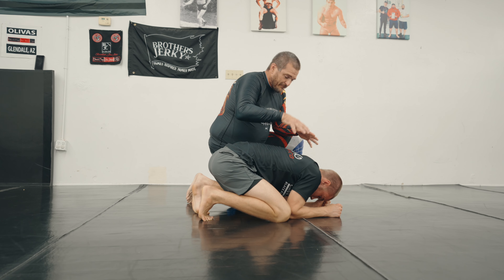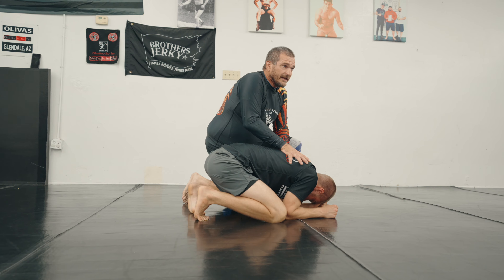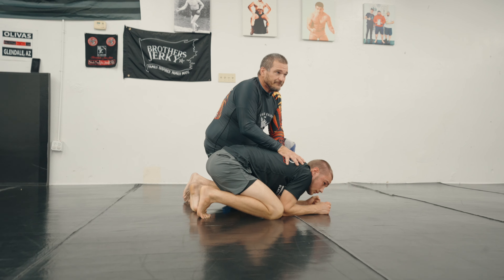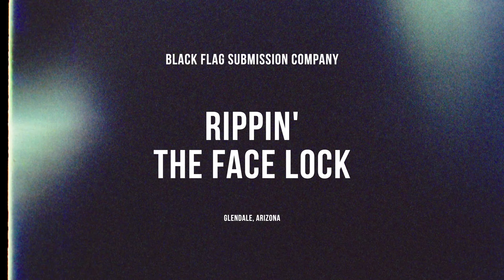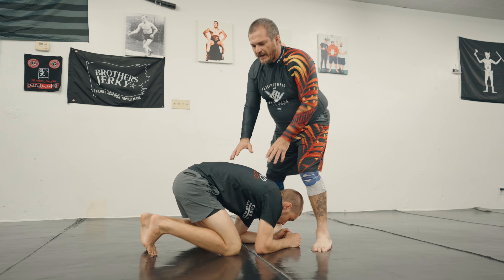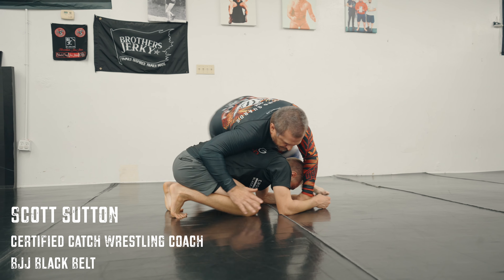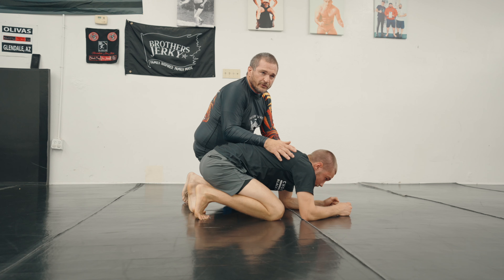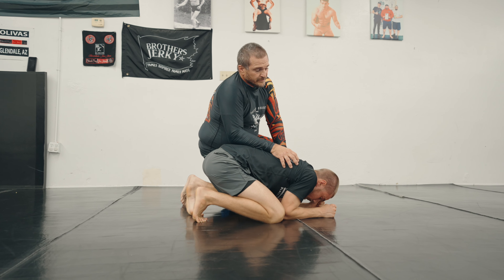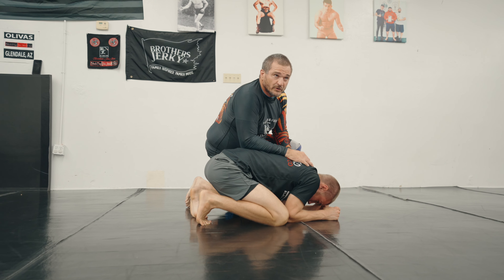So in catch wrestling, anytime my hands are on my opponent, I want him to be hurting and or uncomfortable at the same time. So we came out, we were right here, boom. I can't get this choke, so I'm just going to spin around and get in this position where I'm attacking his turtle. He's in turtle now. I don't want to waste a lot of time fighting and playing with him, because we're just going to start destroying this guy.